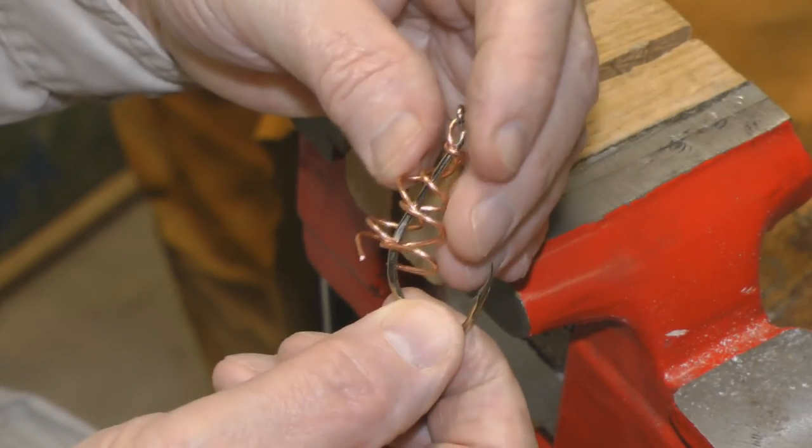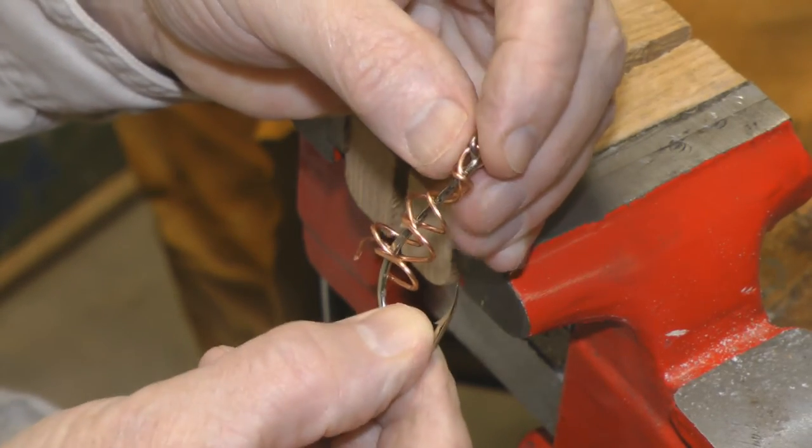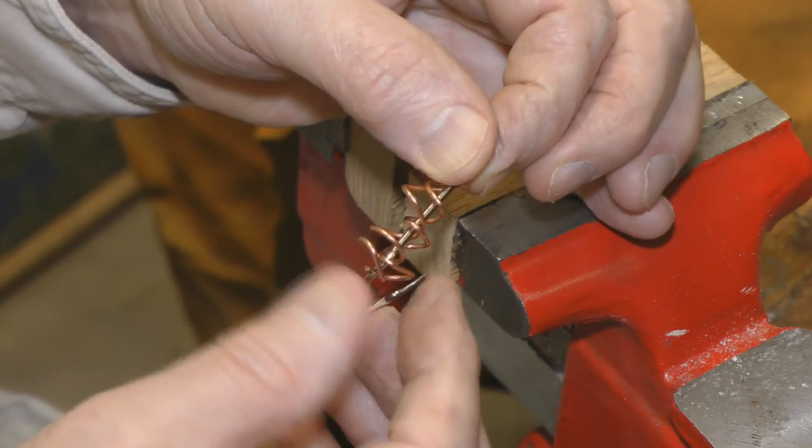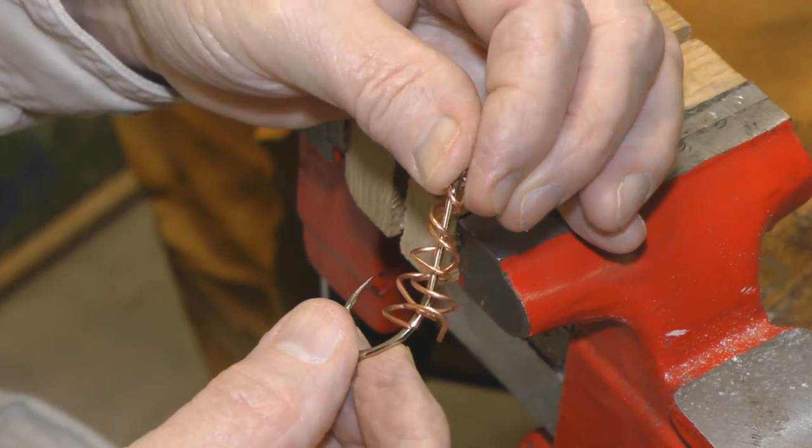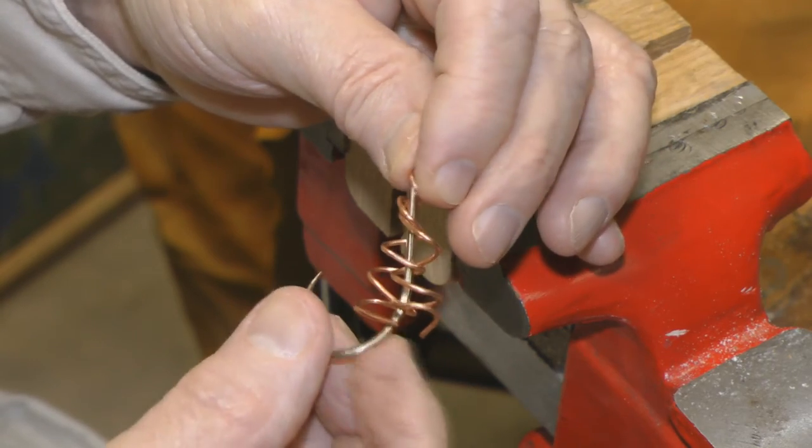A little bit of wire on here. You can pay expensive money for hooks that come with these — they're like 60, 70 cents a piece. You can easily make this yourself.